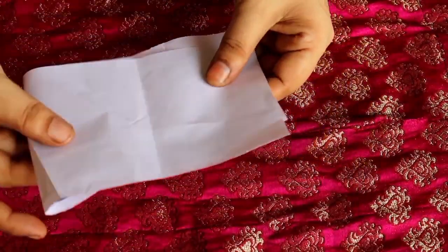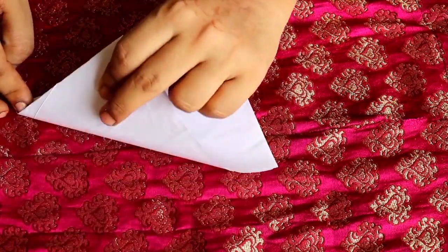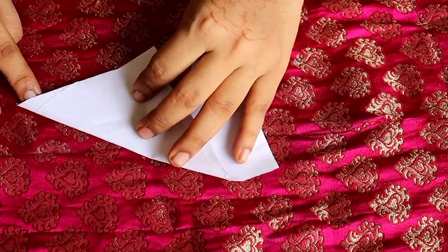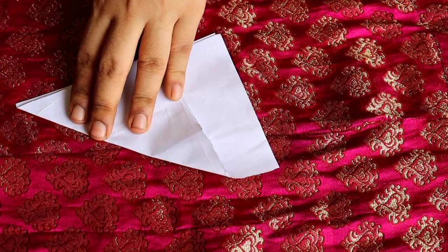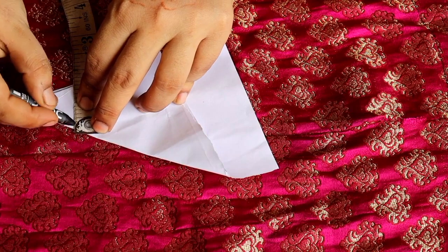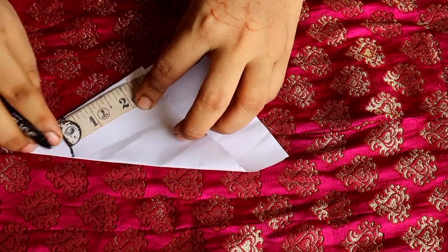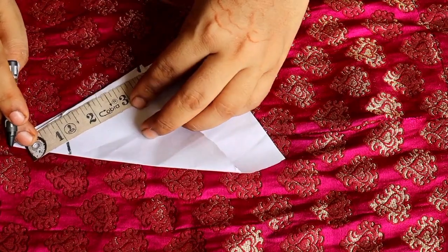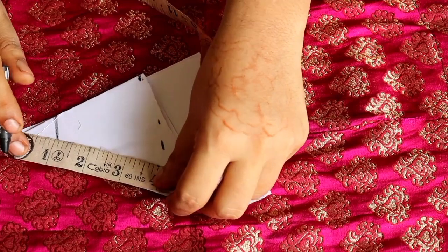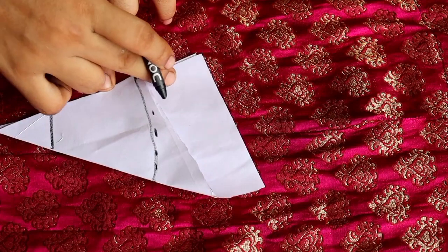We fold the edge and fold it again. You have to take the edge and fold it on the edge. When you fold the edge it will be a curved shape — you have to trace it and cut it.